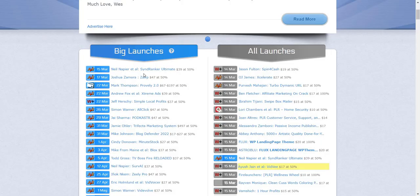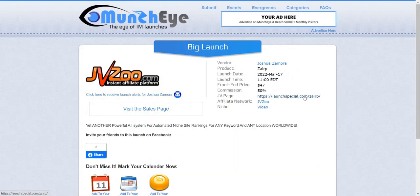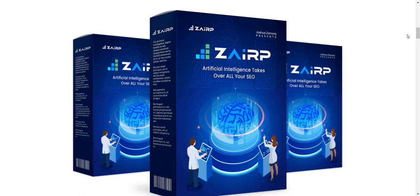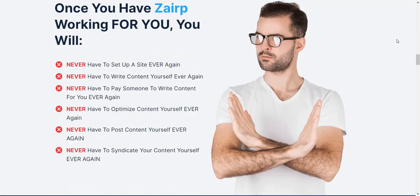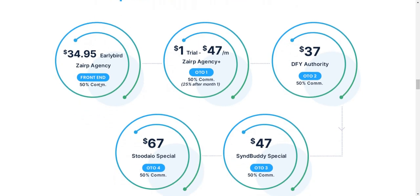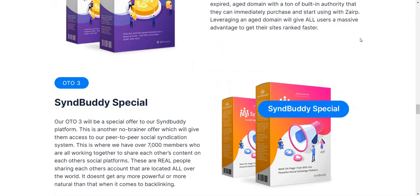Let's go to another one on the left — Joshua Zamora. I've promoted a few of his products in the past. Let's click here to see the page. They do have the JVZoo link right there. He has a video talking about the product. What it is: artificial intelligence takes over all your SEO. A demo is coming soon. That's what's going to be helpful for products. Here's what the funnel is going to be all about — the early bird price is going to be rising as it goes up, that's the front end, and then they have four OTOs.